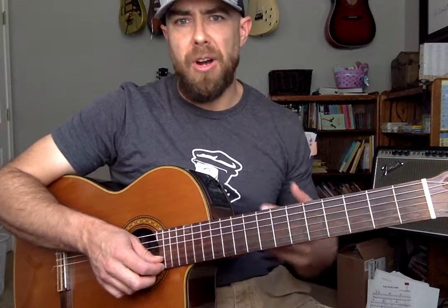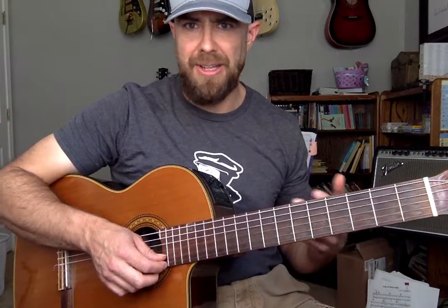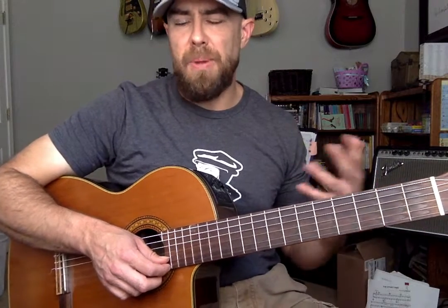I'd like to talk about 3/4 timing, specifically strumming 3/4 patterns on guitar. If you're new to guitar and new to a 3/4 pattern, this is just a way to get used to what 3/4 timing looks like. 3/4 timing is not as common as 4/4, which is what we usually hear songs in, but 3/4 is still very common. One of the most famous songs ever written, Amazing Grace, is in 3/4 timing.